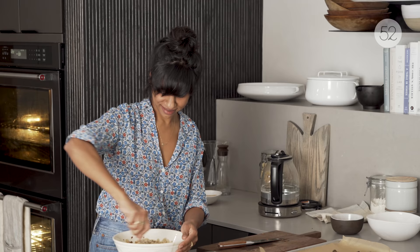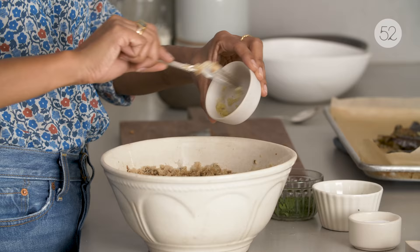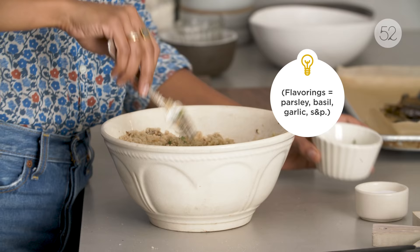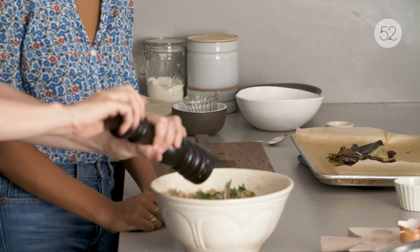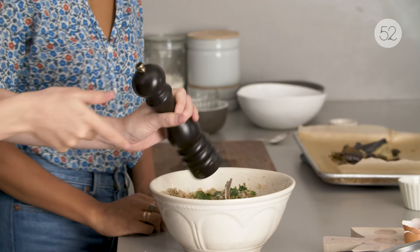And then we need some flavoring, and we also need some salt and pepper. You want to help me? I think I'm going to come over. Of course, now I show up. The hard part's still coming — the part where friends come in handy.